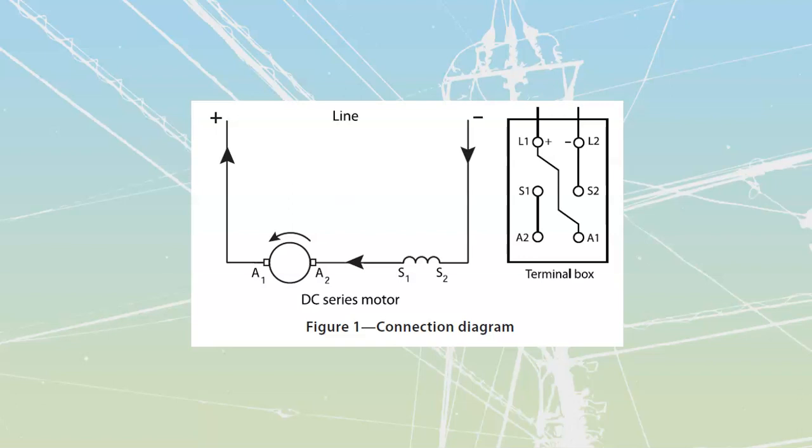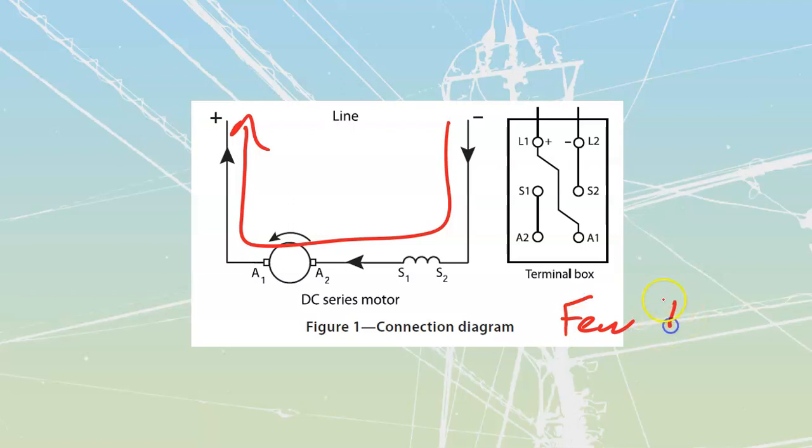Because the series winding carries the main value of motor current - all the motor current travels through them - they have to be fairly thick wire with few turns. Few turns and thick wire because they're carrying a lot of amps. We're looking at ampere-turns: how we develop flux is off that formula - amperes times turns. So we have fewer turns but much more flux because we're carrying all of that line current through it.